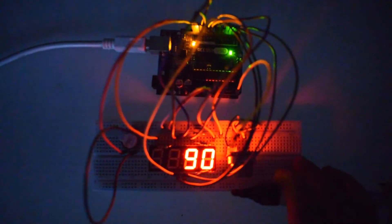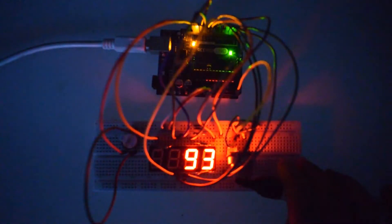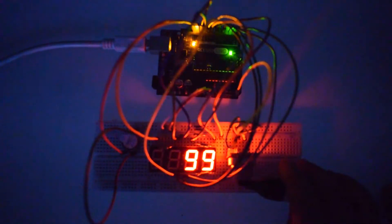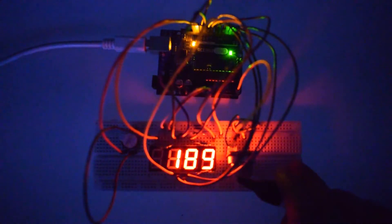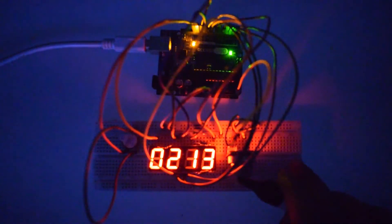Hello everyone, welcome to our channel DSWIFTY2, all about DIY electronics projects with Arduino, Raspberry Pi, ESP, and other popular boards. In today's tutorial, we will make a gas leakage detection circuit with an MQ2 gas sensor module and add features like an alarm and display, so we can listen to the alert and see the measured value on a 4-digit 7-segment display.